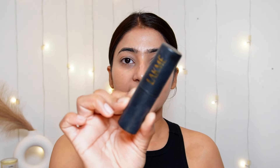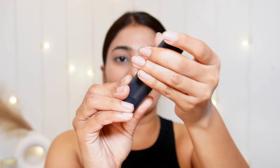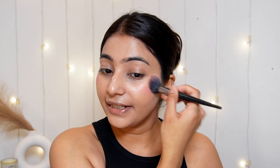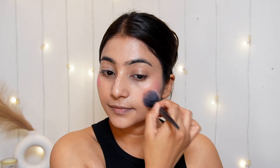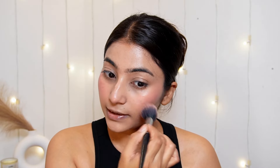For blush, I am using Lakme Multi Slayer Face Stick in a beautiful shade called Peach Pink. It's a cream blush. I will take just a little amount and blend it with a brush — it blends beautifully and gives you a healthy flush. A little on my nose as well, just from the brush. I don't need much blush because I am going to do a bold lip today, so I am keeping my base very minimal and glowy.